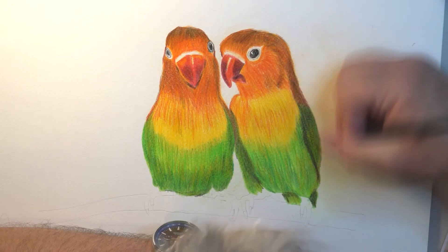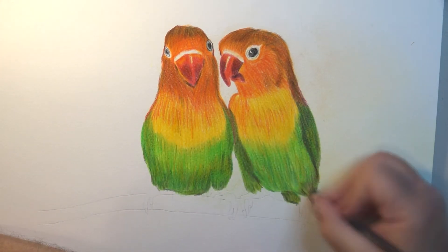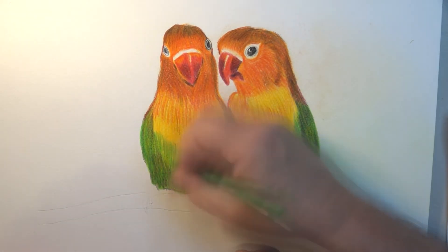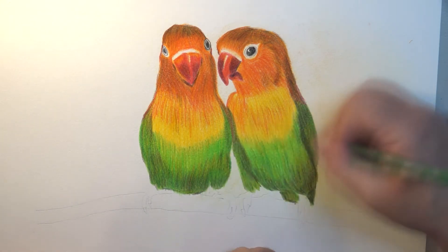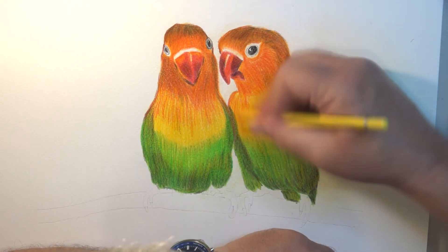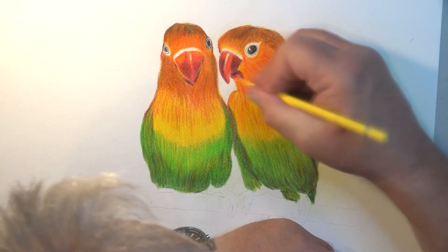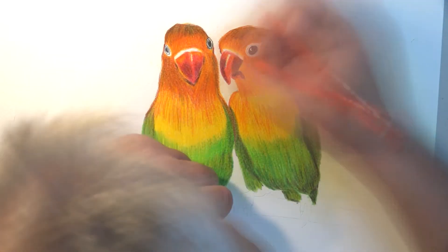I'll bet there are people out there who would spend 10 or 20 hours on the same subject and come up with something far more superior. They might spend even more time, working with very light, extremely light strokes all the time where you can just hardly notice any changes. I'll add a bit more yellow around here to really bring that out — a lemony yellow mixed with an amber yellow.